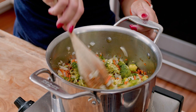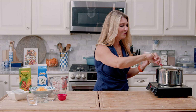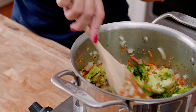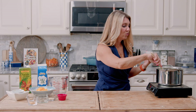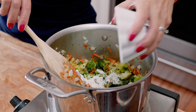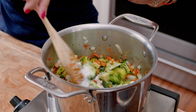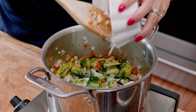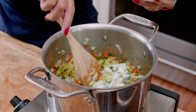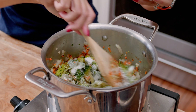Now that our vegetables are cooked — you can tell because the broccoli is bright green — I'm going to add the cornstarch. The cornstarch is a thickener, and cooking it before adding your liquid will eliminate clumping. You want to sprinkle it all over, give it a stir, then sprinkle a little bit more and stir, just coating the vegetables with the cornstarch.